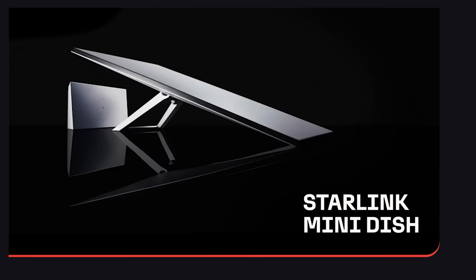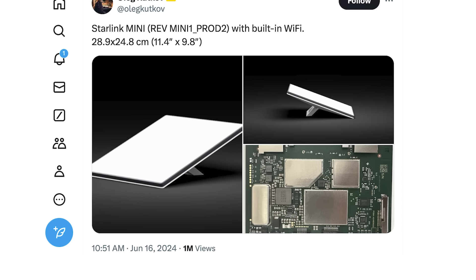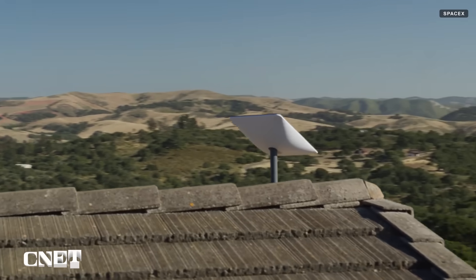We're getting our first look at the new Starlink Mini dish from SpaceX, a portable internet connectivity device that is a smaller version of Starlink. Here's everything we know so far.